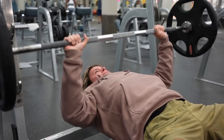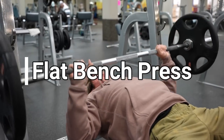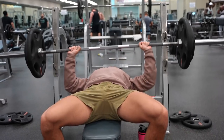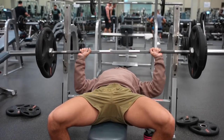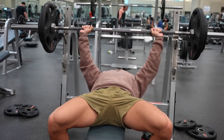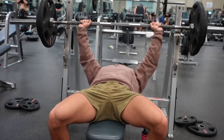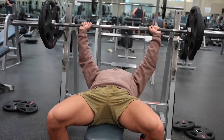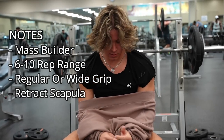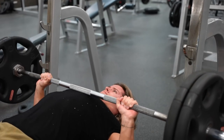The first chest exercise you need to include in all your routines is going to be the barbell or dumbbell flat bench press. I switch between dumbbell and barbell just to mix it up. I honestly like dumbbells more because you get better range of motion — they're a little bit easier on people's shoulders and help prevent muscle imbalances since you're using equal weight on each side. Usually if you have a stronger pec on the barbell, you might be pushing more with one side.